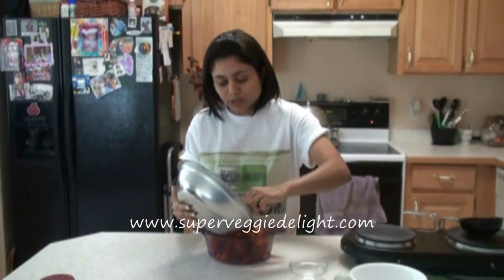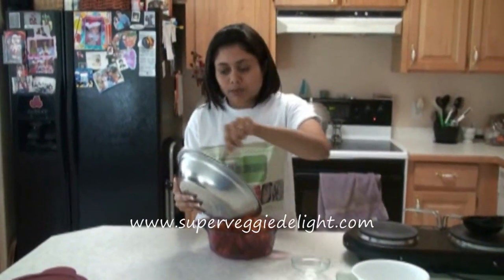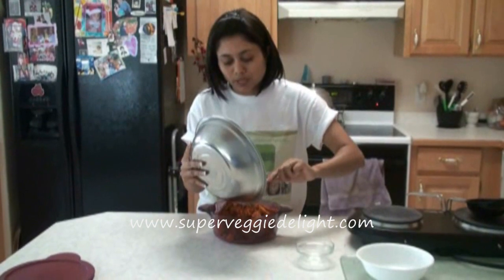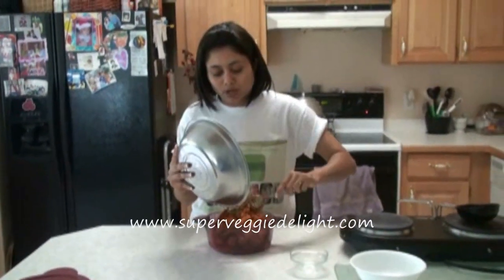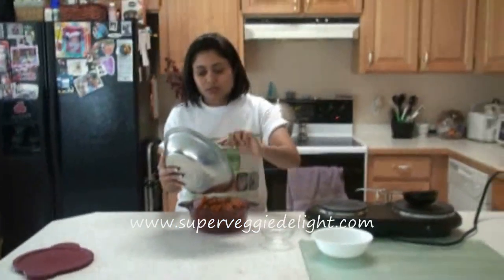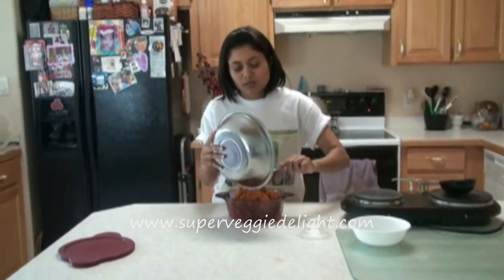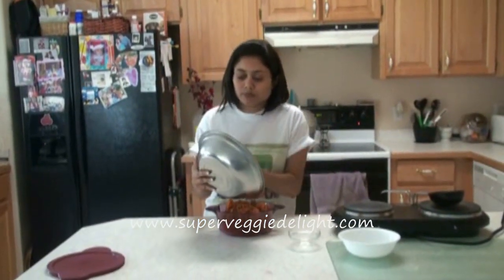This pickle tastes delicious. If you want to keep it for a longer period of time and you're not using too much pickle, then refrigerate. Once you add the oil and keep it a couple of days outside, then you can refrigerate the pickle — that way it will retain the color and you won't have to worry about it getting spoiled.